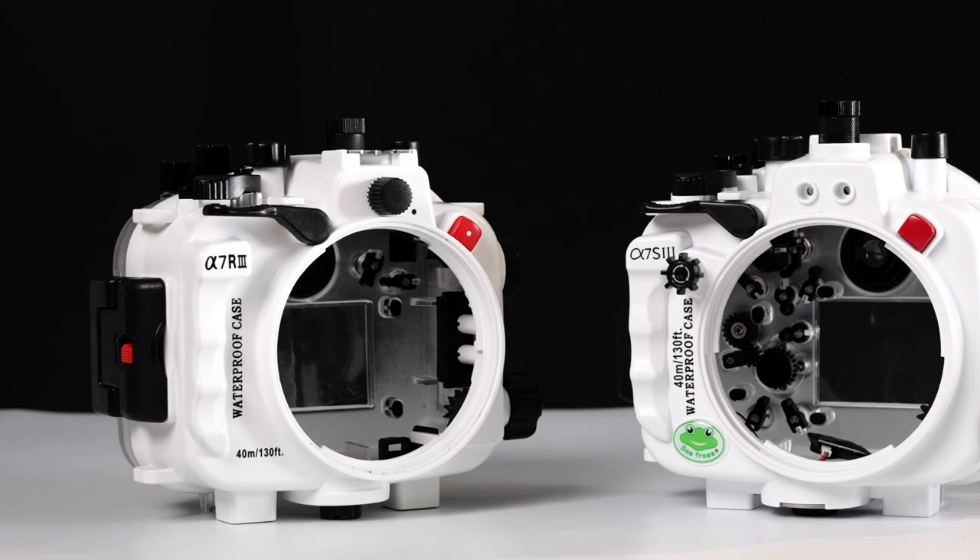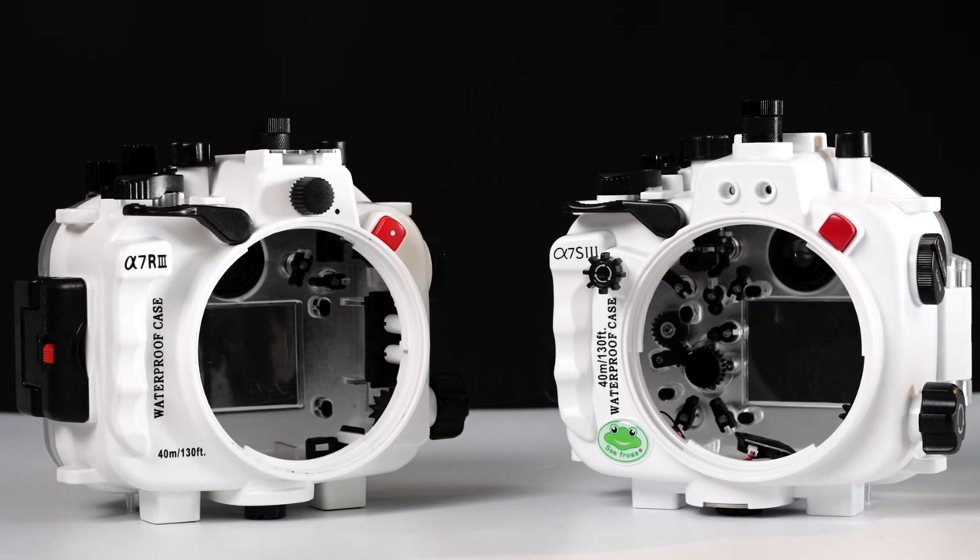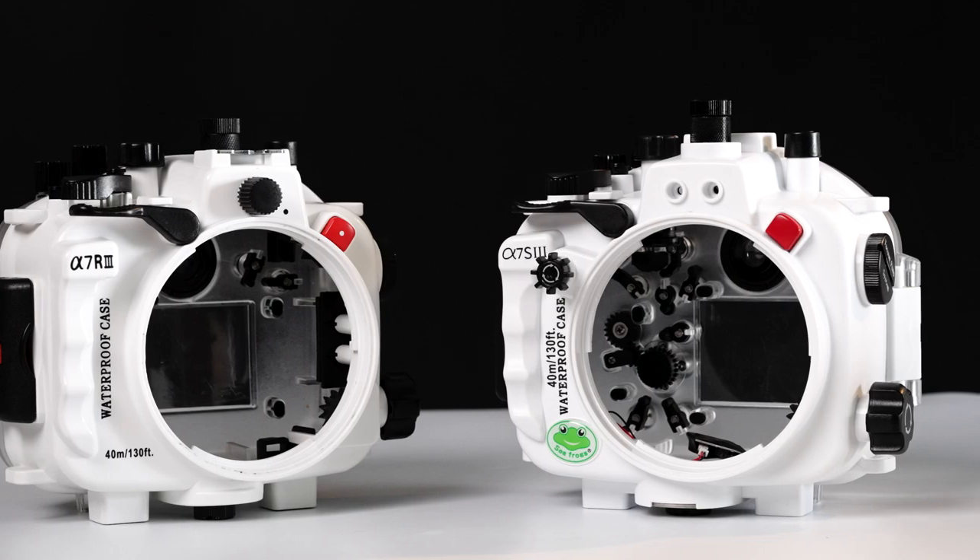My name is Bernard and welcome to the channel. For today's video, I'll be reviewing the A7S III underwater housing from Seafrogs. Coming from the A7 III housing, there are some upgrades which I'm very excited about as they are total game changers. Let's take a look at everything that is new.